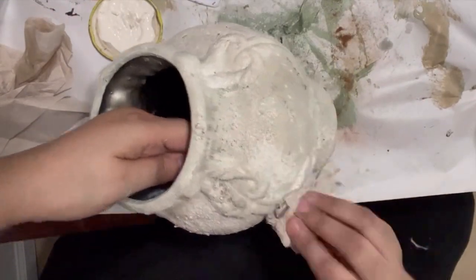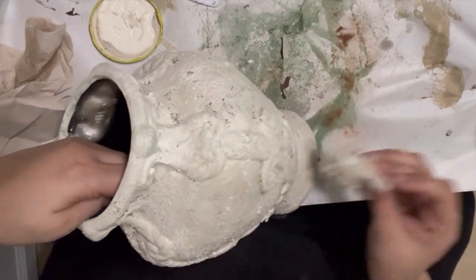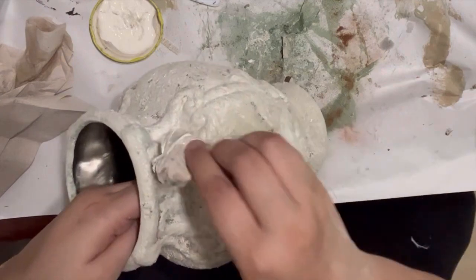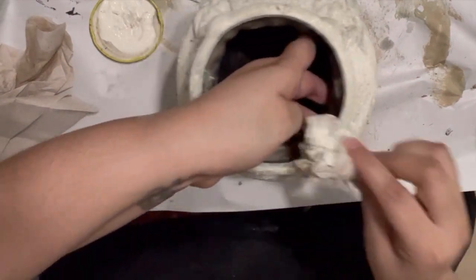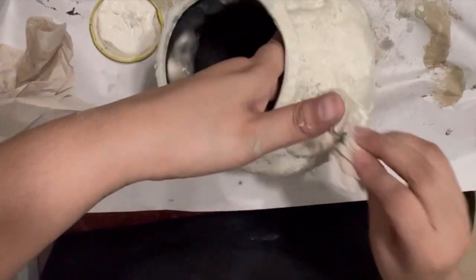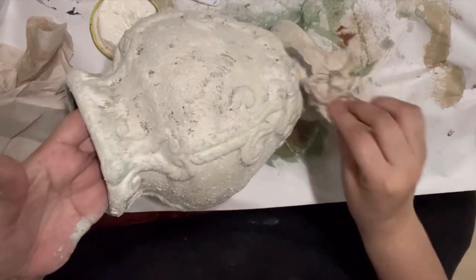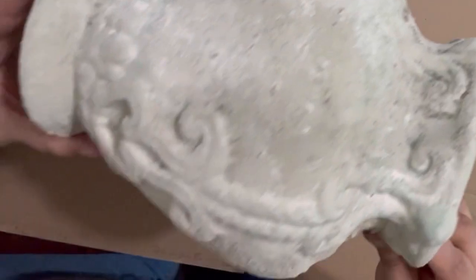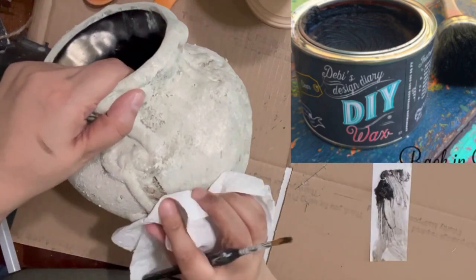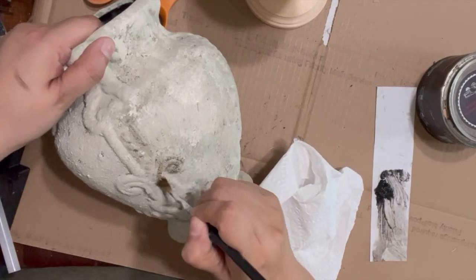I'm coming in with my damp towel, splotching it and pulling off some of that excess paint, helping blend the colors a bit more. I go over the whole piece with the towel, trying to pull some paint off so the other colors underneath show through, and pulling off any puddling paint. Then I come in with some DIY dark wax, finding more of the raised areas, putting on the dark wax with a brush and wiping it off with a rag.